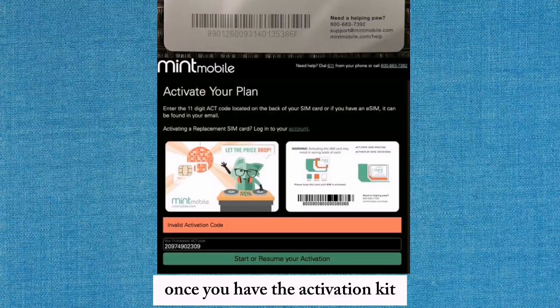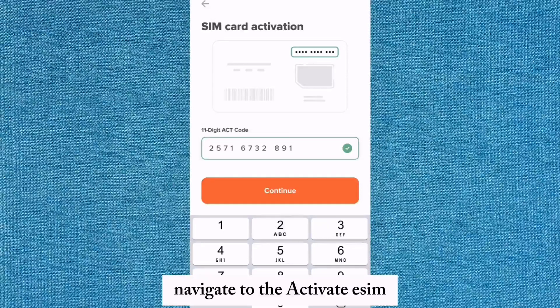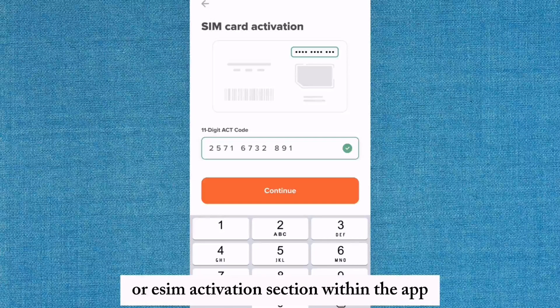Once you have the activation kit, open the Mint Mobile app on your iPhone. Navigate to the Activate eSIM or eSIM activation section within the app.